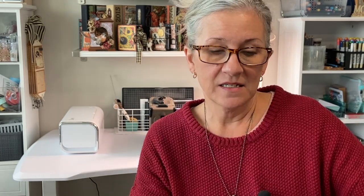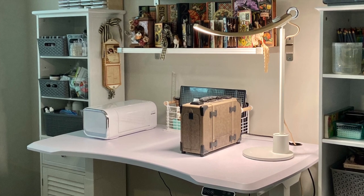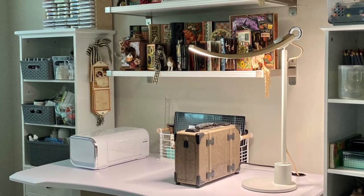Isn't that amazing? I absolutely love it. And if you know me at all and you've watched any of my other video blogs, I'm very honest with my critiques and opinions on what I purchase or what's been sent to me — so when I say it's amazing, I mean it. FlexiSpot Pro Plus standing desk E7 is my new favorite thing in the craft room. Don't forget to check the description below for a referral link, and I've also provided information about FlexiSpot's Black Friday specials for 2022. Thanks for watching, everyone — take care!